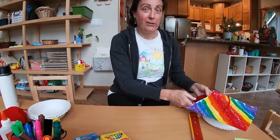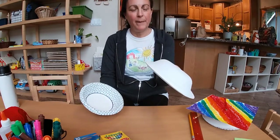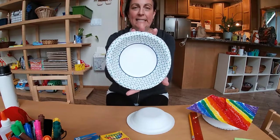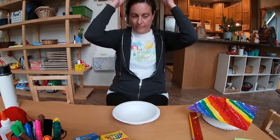Let me show you the materials that we need to gather first. You're going to need a bowl. I have a kind of thick paper bowl — this one is a little bit thinner, this one is a little bit bigger. This is a Dixie. I think I like this one the best. This is a Chinet. They both work great and they should both fit your head pretty well.